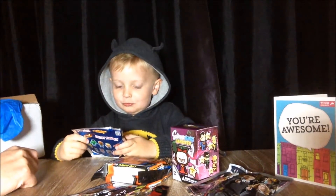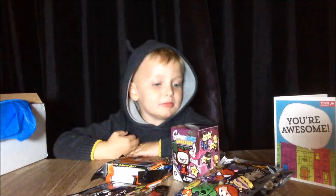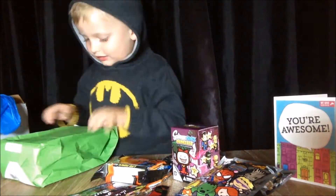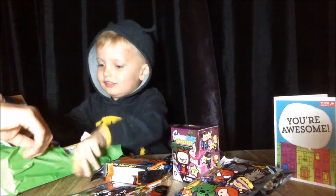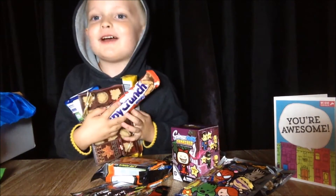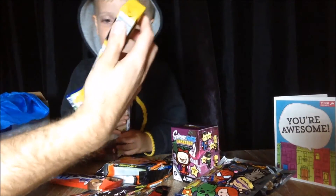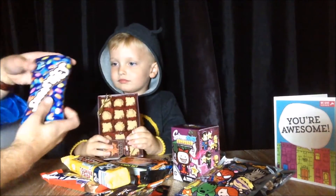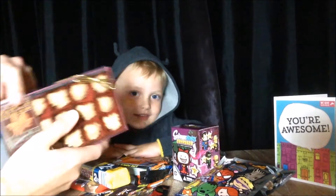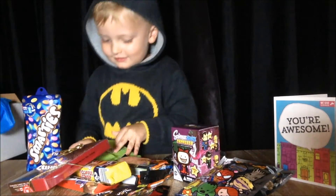Wow, look at this - it's a Marvel collectors key ring, these things look so awesome, and that's massive! Such a colourful box - so exciting! Special Canadian treats just for Theo - are you not going to share it with me? Wow, I've never seen this before - a Crispy Crunch bar, a Coffee Crisp! I think I might share that with you. Smarties, oh and this - wow, could you get more Canadian? Maple sugar maple leaves - it's like Canada in a box!